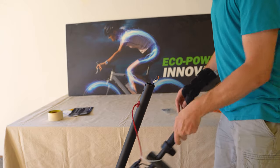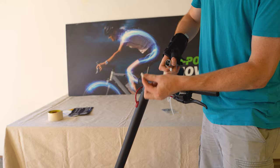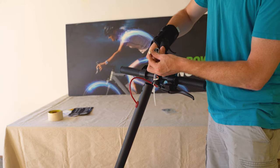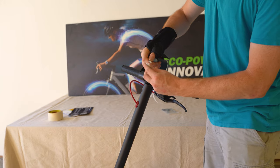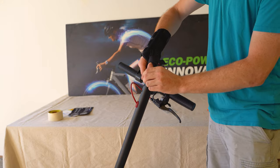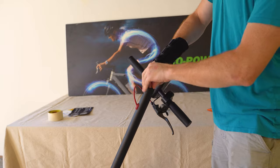Let's go ahead and assemble the handlebars. Just like most scooters, there's a wire coming from the controller inside the scooter, and a wire for the throttle assembly inside the top of the handlebars. You just plug them into each other — click and go, plug and play. Make sure it clicks and is nice and secured, then tuck the wires down into the handlebar.